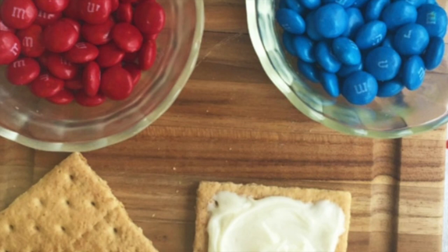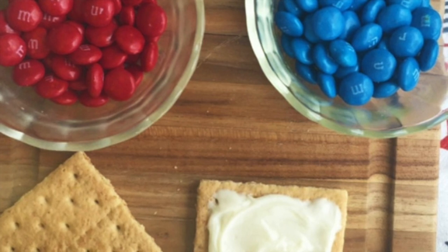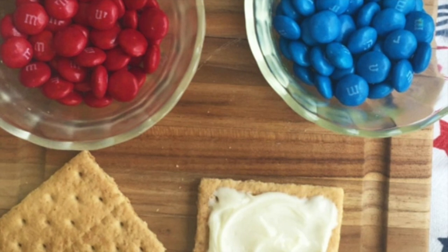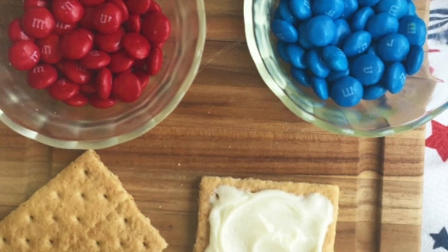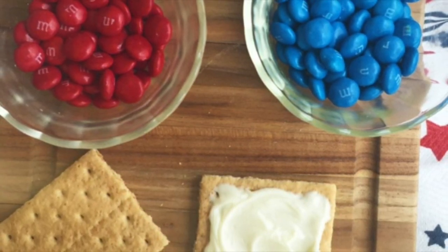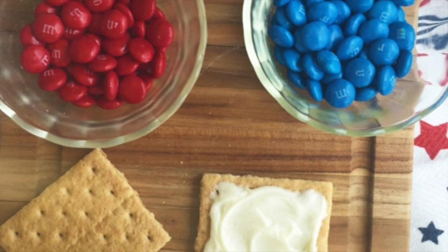The last dessert idea is to take some graham crackers and some canned frosting, or homemade frosting if you prefer. You take the graham crackers and frosting and top them with some red, white, or blue candies. The ones in the picture are M&Ms, but you could use red, white, and blue sprinkles or any other sweet treat. It's a really easy and fun dessert that you could try at home on Memorial Day.